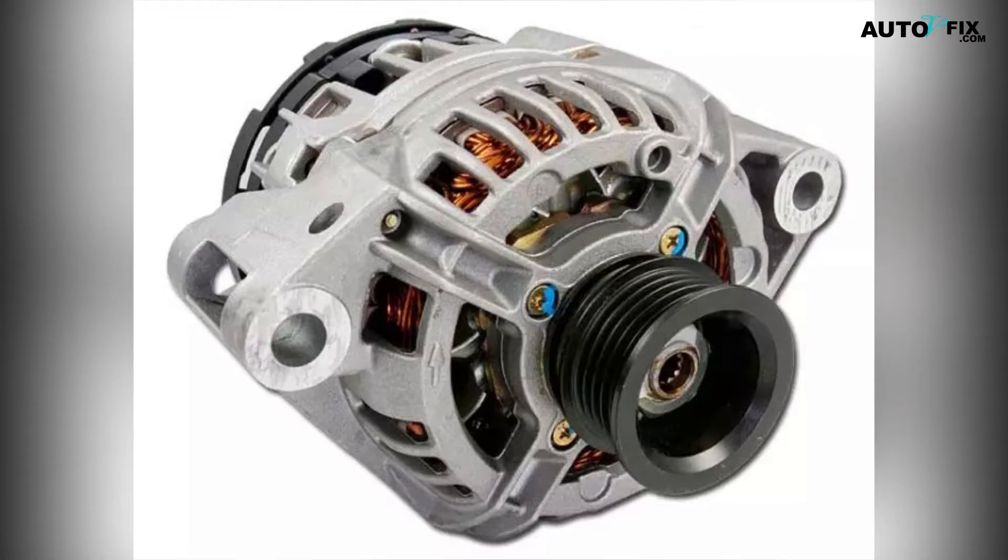Do I need a 160 or 145 amp alternator? Modern cars require more amperage than older models due to higher tech features like air conditioning units that draw additional electricity from the system. If these types of accessories are present in your vehicle, then a 160 amp model would be recommended over a 145 amp, as this will ensure that enough current can be supplied without any issues.